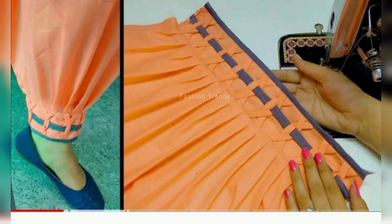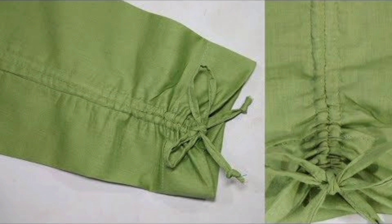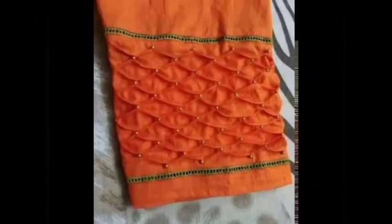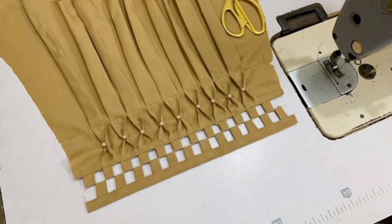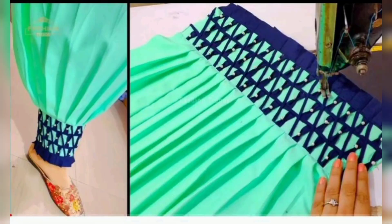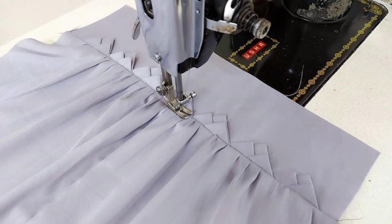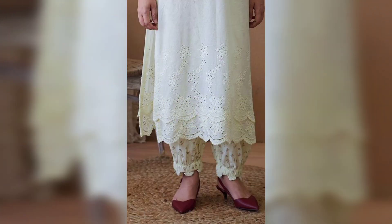Very beautiful and beautiful Chunet Shalwar designs. Friends, you will find different styles and ideas. You may find the spectrum of armour, and you will also find different types of chunets — parts of chunets, pieces of chunets, box plates, or cut working on trousers. You can see how it is designed with cut working.